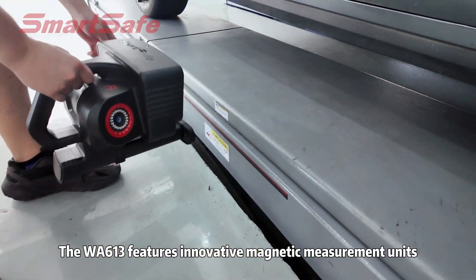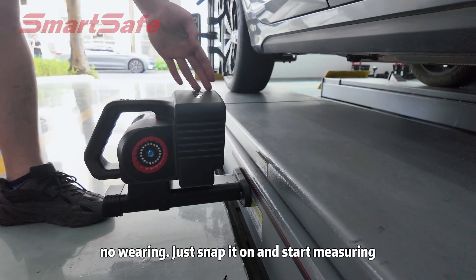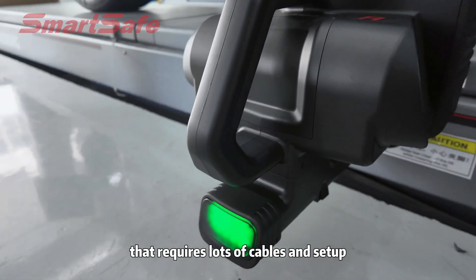The WA613 features innovative magnetic measurement units. No assembly, no wiring — just snap it on and start measuring. Compared to traditional systems that require lots of cables and setup.